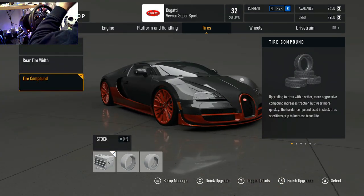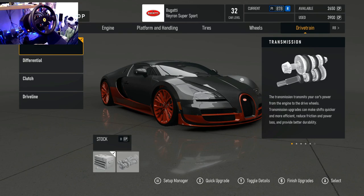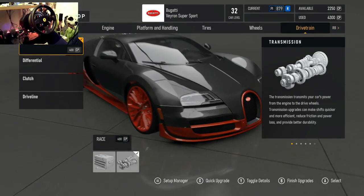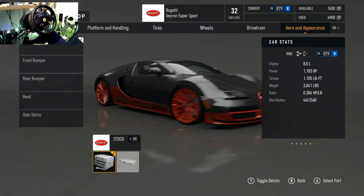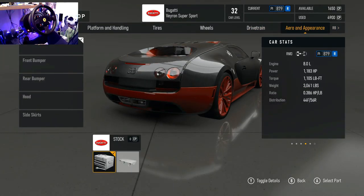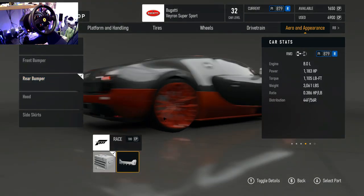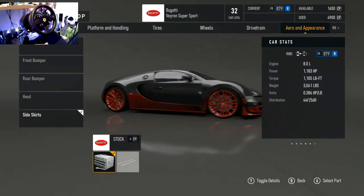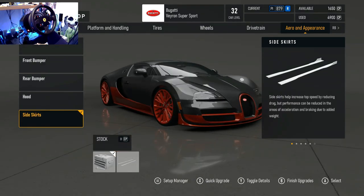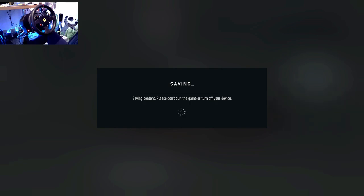We're going to leave it on sport tires — there's no way I'm putting race tires on this, it's not going to work. I'm going to leave the rims like this because this is how I used to drift it on Forza Motorsport 4. We're definitely putting in a race transmission, race diff, race clutch, and race driveline. No wings though, and not much for the front or rear bumpers or side skirts for this car.